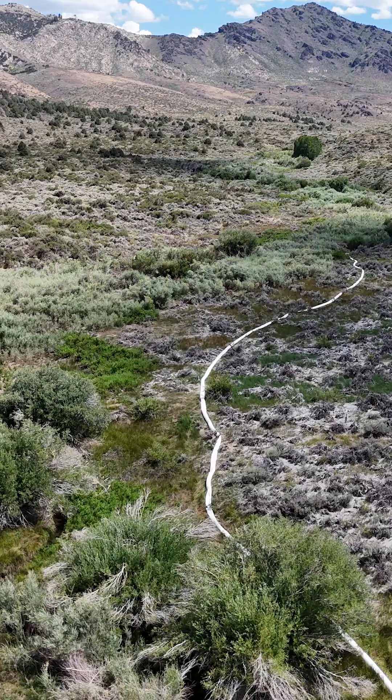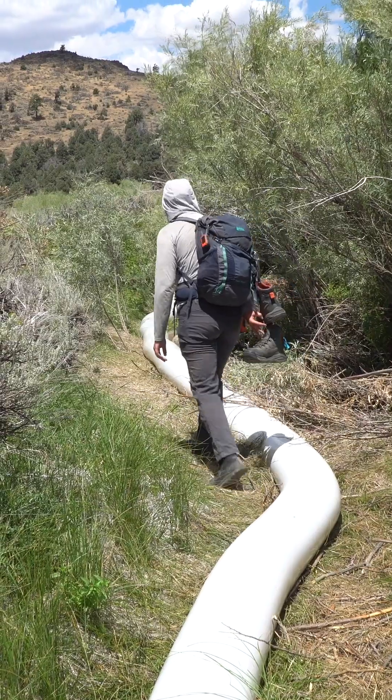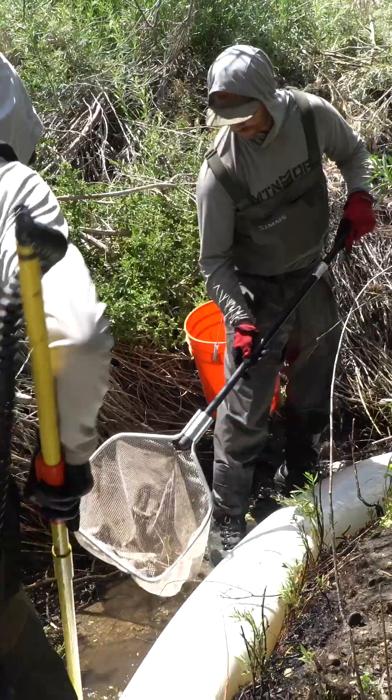Marina Nation here with Cal Trout. We're out here in the beautiful Slinkard Valley today working on Slinkard Creek. We're working on establishing a Lahontan cutthroat trout fishery out here again. We have seen many areas be inundated with non-native trout — in particular here, brook trout — and so we are working to remove those brook trout.